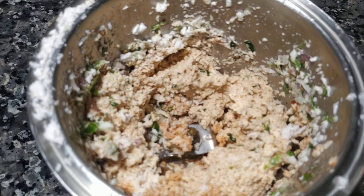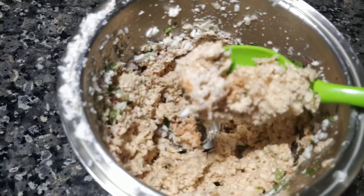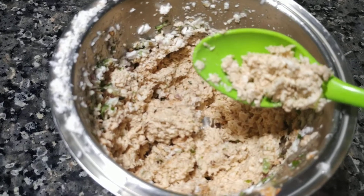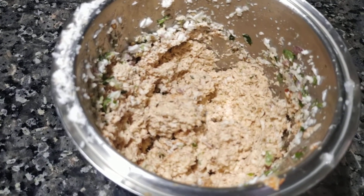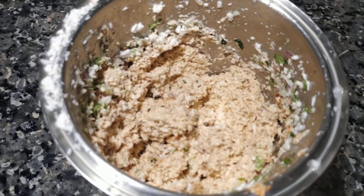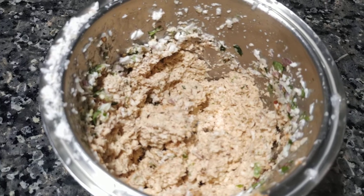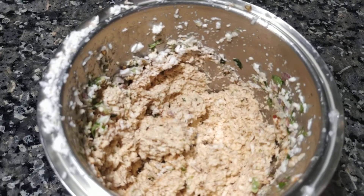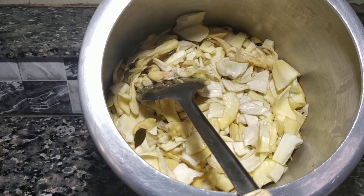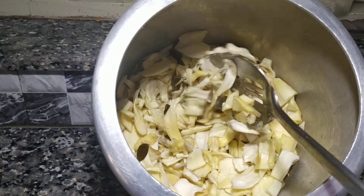Then we have to put it in for two minutes. You can cook it in the cooker and cook it in the pan. You can cook it in the pan and leave it to the pan.